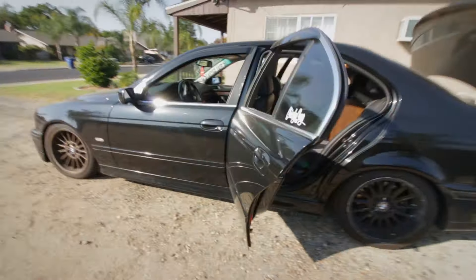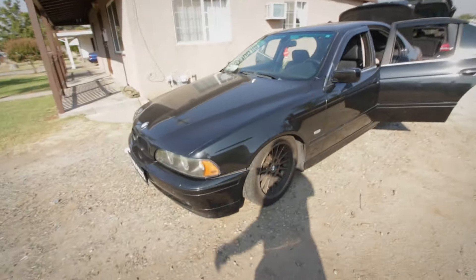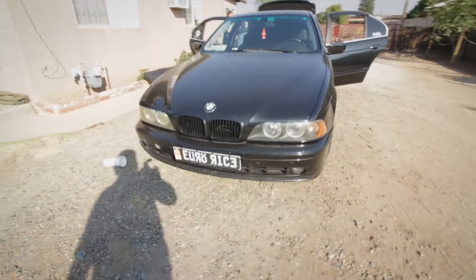First things first, we are going to take his sub box from his BMW, which he is selling guys. So if you want to pick up a BMW, he is selling it - it's a pretty neat car, it's lowered, it's got some nice looking 5 series goodness to it. You guys might have seen this car, it's come to a couple of shows with us - Tyler's been on the channel quite a bit.